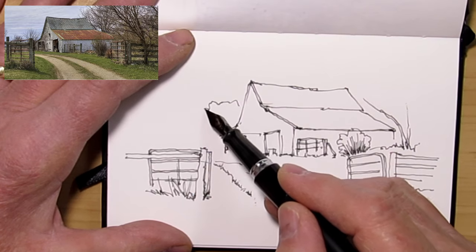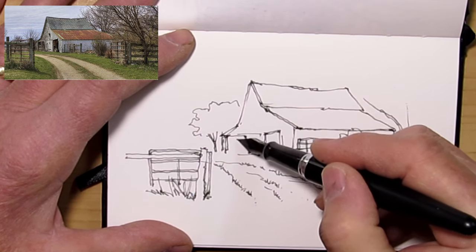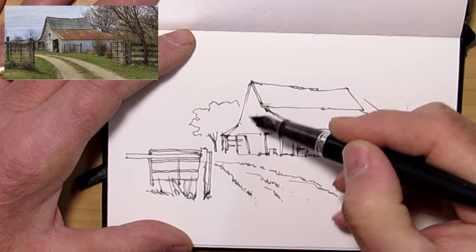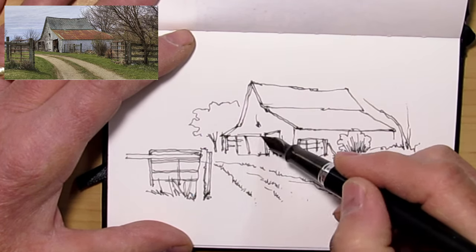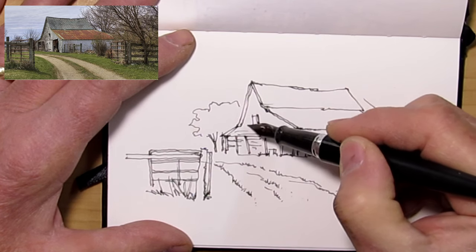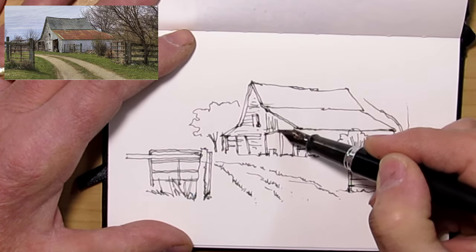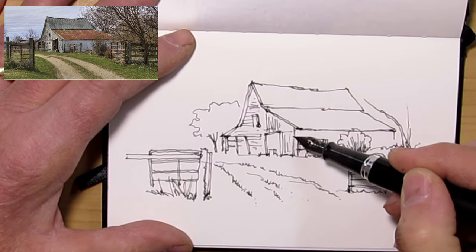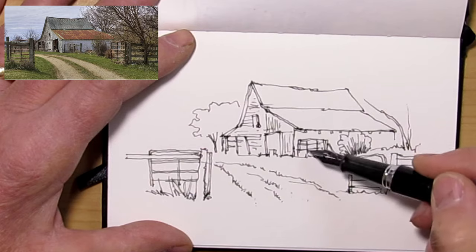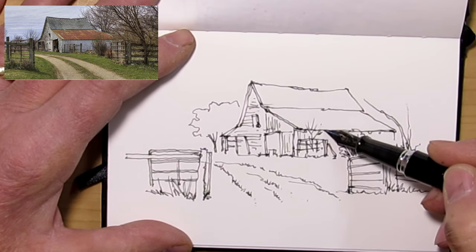I decided to leave the watercolor painting out this time and just go with the sketch. It's 10 minutes — this is how long it took me to do it, this is in real time, I haven't sped anything up. This is just me drawing, relaxing and drawing. I find it very relaxing and I think that's what you have to do — you have to enjoy it. Put some nice soft music on, or hard music if that's your bag, and just get right into it. I find it so relaxing and so refreshing. It's a form of escape, like reading a book or watching a movie.